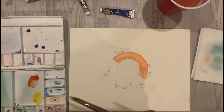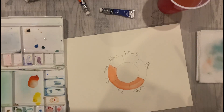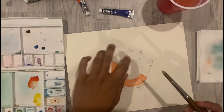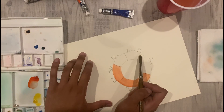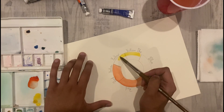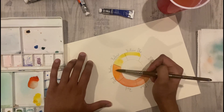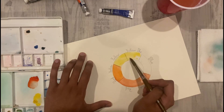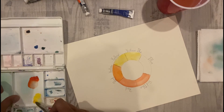Once the color has dried you can now move on to the next color. I will be using yellow next. As you can see, once I add the yellow to all my blocks you can start to see that the red-yellow color starts to become orange.